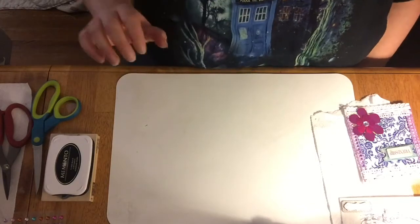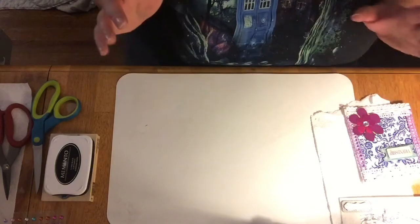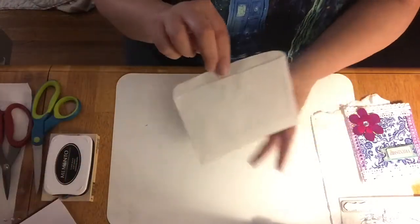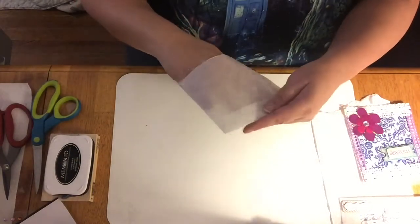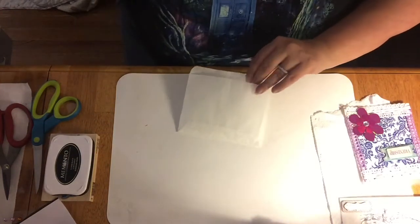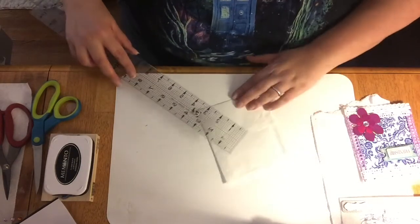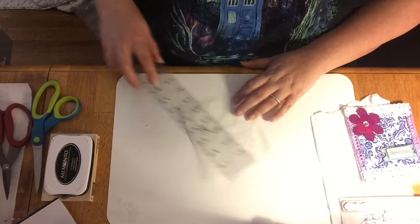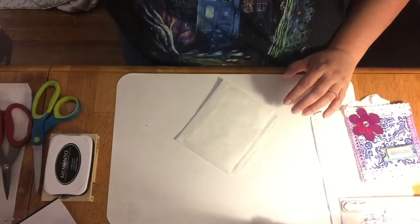As I said in my other video, you can make the bags any size you want. I made them bigger since we're going to be decorating them. This one is made out of parchment paper — go check out my other video. This one is a measurement of almost six inches wide by five inches tall.